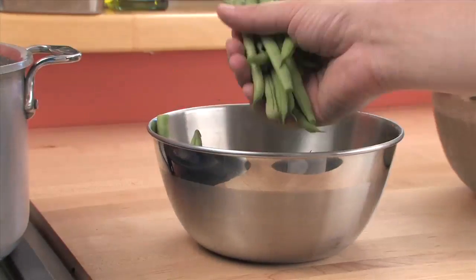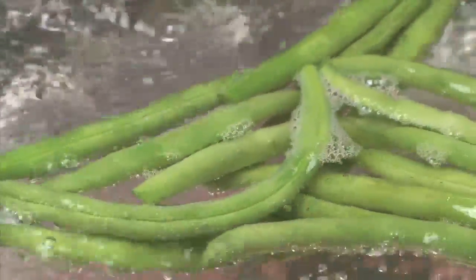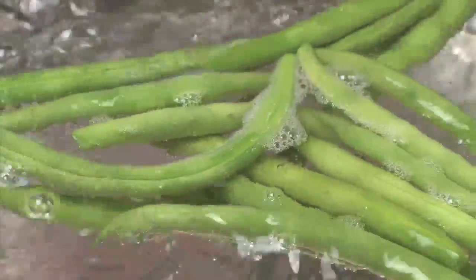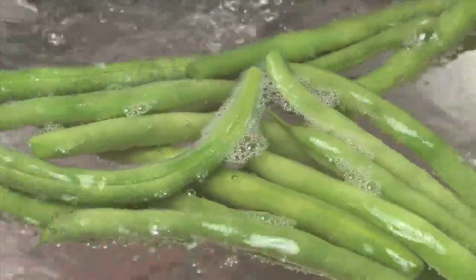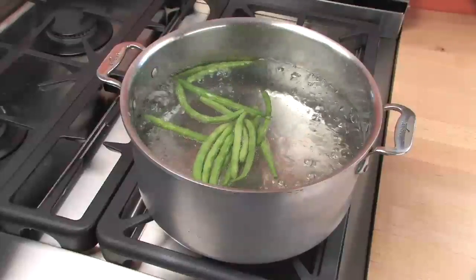If you've got a lot of veg, don't drop them all in at once — do them in small batches. If you drop everything in at once, the cool beans drop the temperature of the water and you'll lose the boil, which cooks the beans without breaking down all of their cell walls. This keeps the beans bright green, sweet, but not mushy.